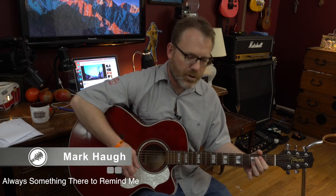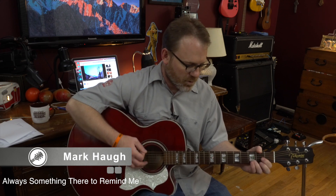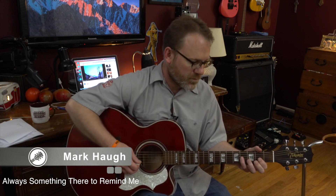I forget you girl, there is always something there to remind me. Naked Eyes is the version that I know and love — they covered it, so it's been around since the 60s. It's a great tune. This is sort of my acoustic version of that.